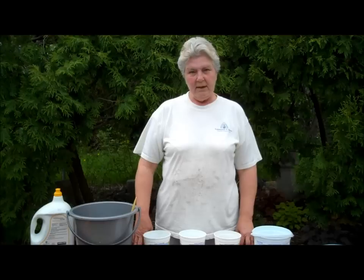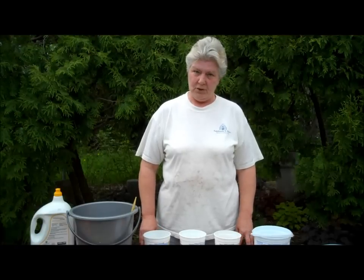Hi, this is Glenda from SoManyColors. This video is going to be my second about using soda ash when you're dyeing with Procion MX-type dyes. In the last video, I described the importance of soda ash, and in this one, we'll do a little experiment about when to add the soda ash.